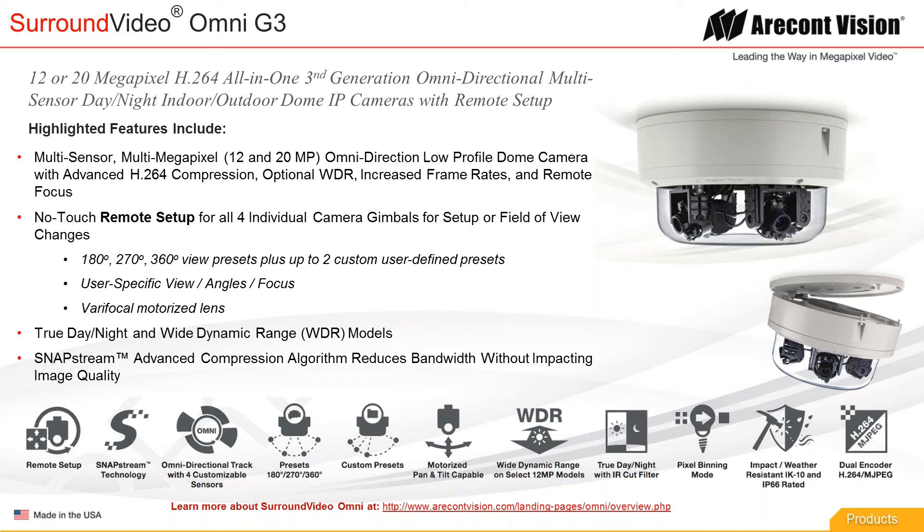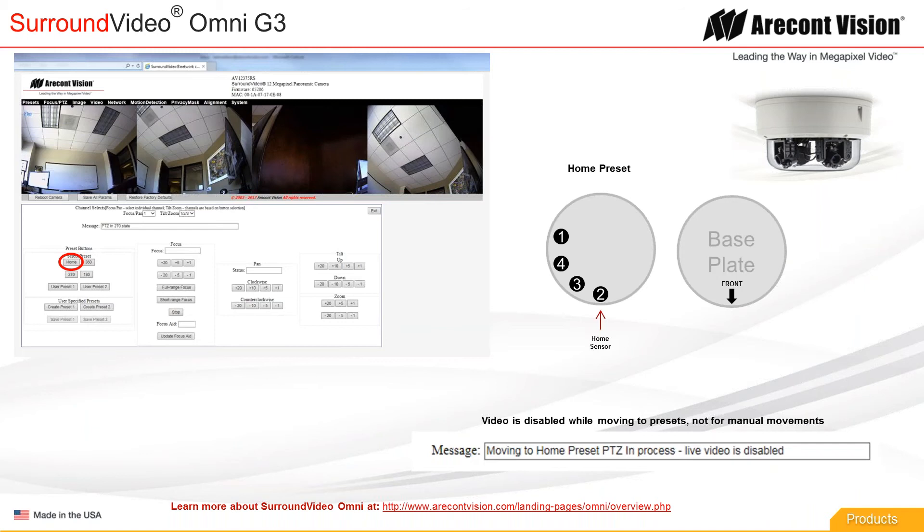For that installation we used the 270-degree configuration, one of the presets. When you open the user interface, it looks a little different than other surround video products. There's a tab on the top left called Presets. The first one is just a home configuration — that's a good one to use when you want to get all of the gimbals back to a known location, for example if you've been configuring them individually and want to start over. The home position has gimbals at positions 1, 4, 3, 2.